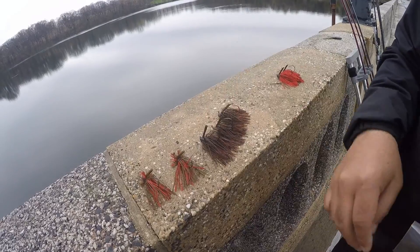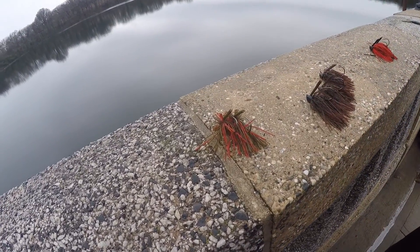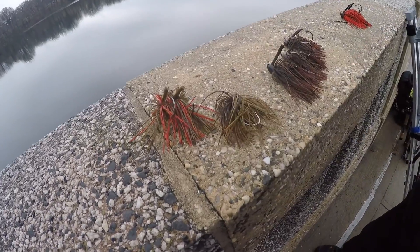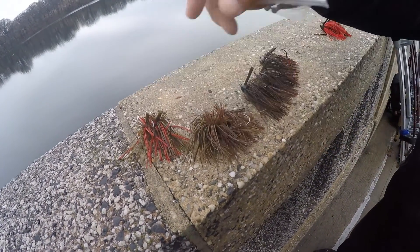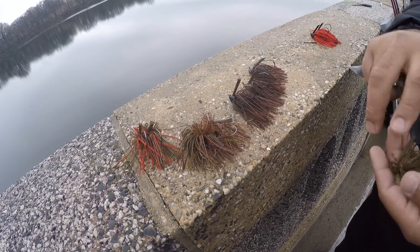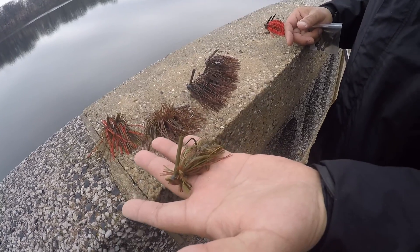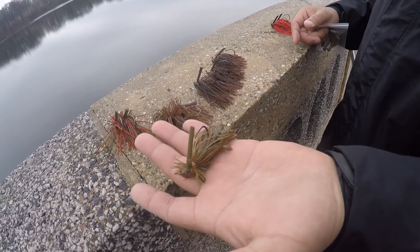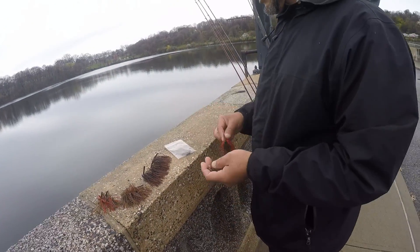Just testing out some new colors. What he does is try to match the hatch and mimic crayfish colors. These are all prototype colors — this one hit him a couple of fish last year. It's not on the website yet, still in development, no name on it. And some hair jigs too.